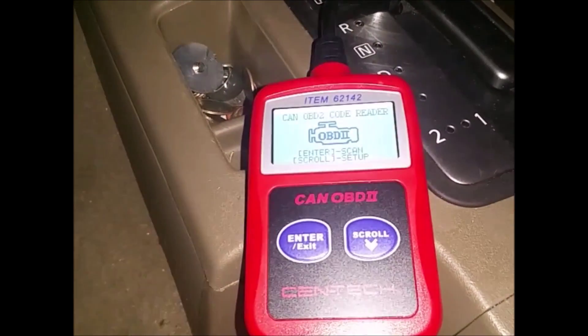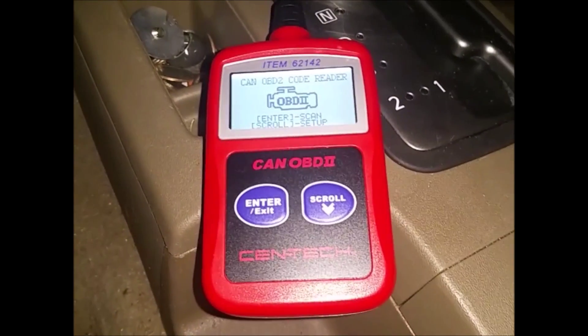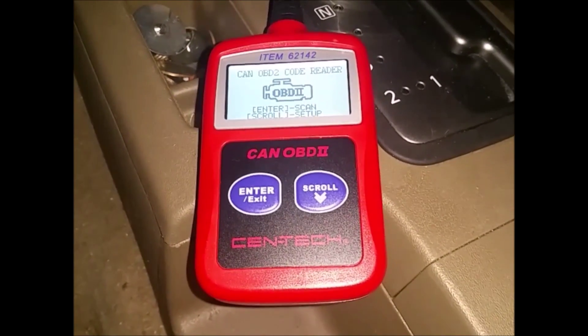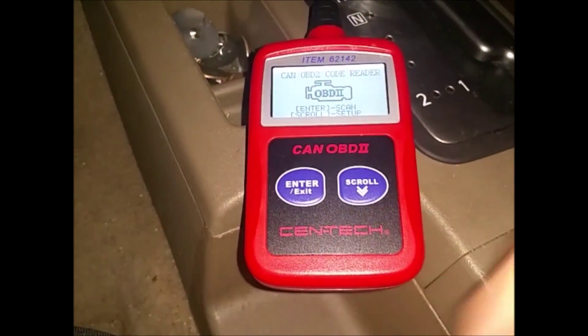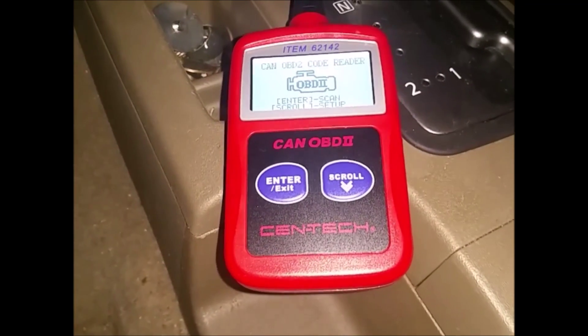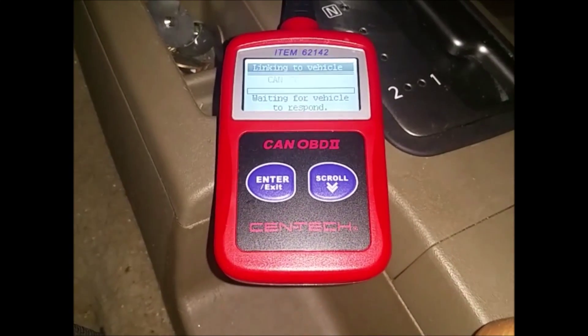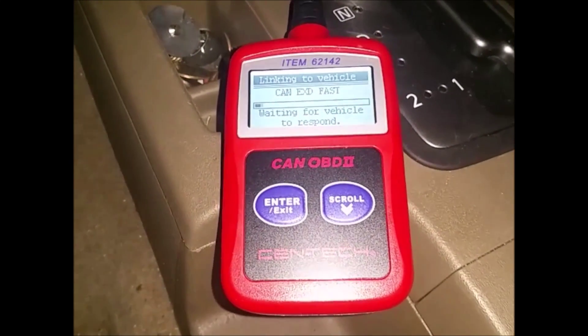I'm gonna turn the vehicle to the on position but not to the start position, and we're gonna click enter and it's doing its thing.